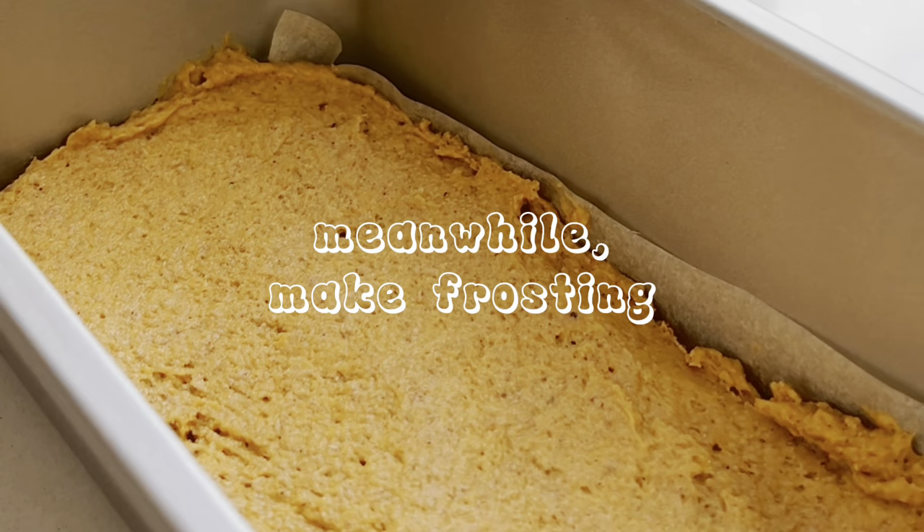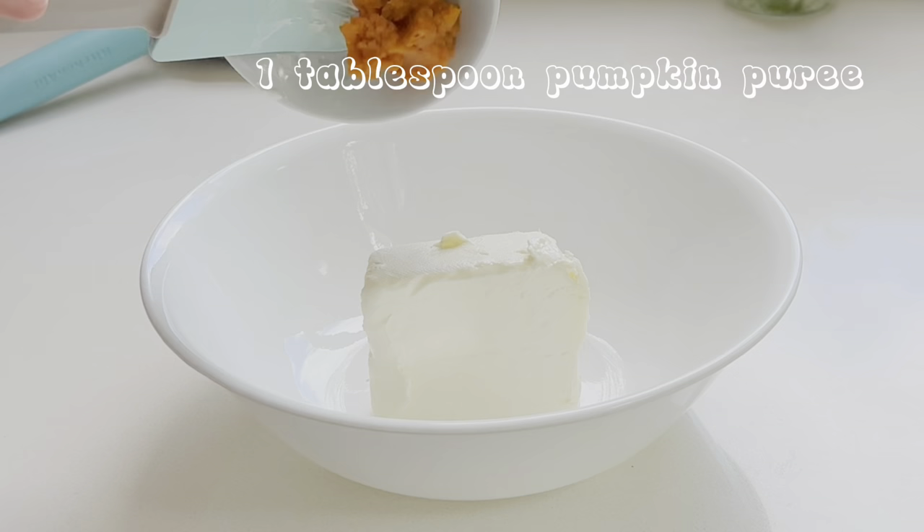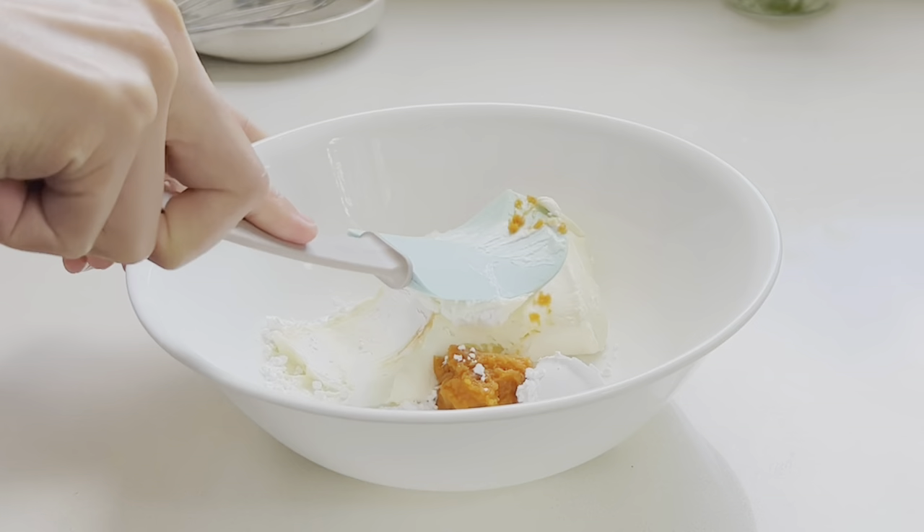In the meantime, let's make the frosting. It's just cream cheese, a bit of pumpkin puree, and powdered sugar creamed together until smooth. The sugar is optional, but the cake isn't sweet at all, so I wanted to add a bit.